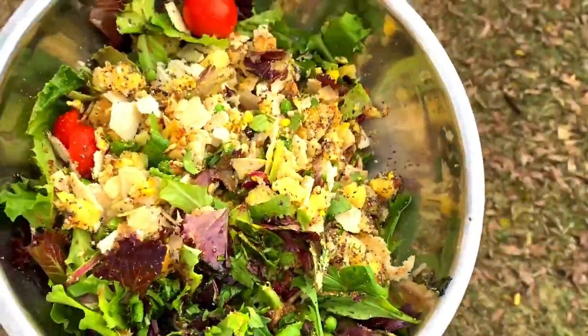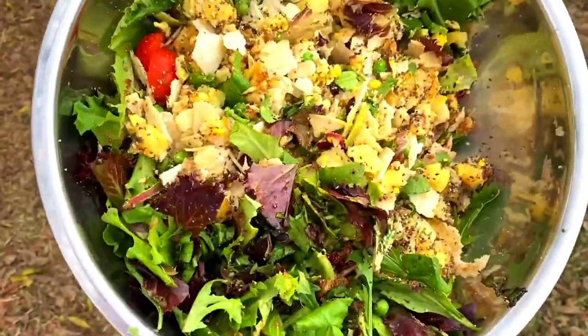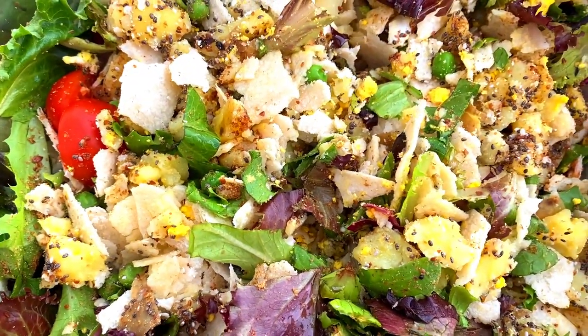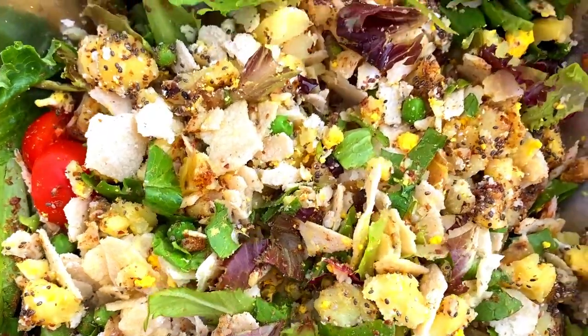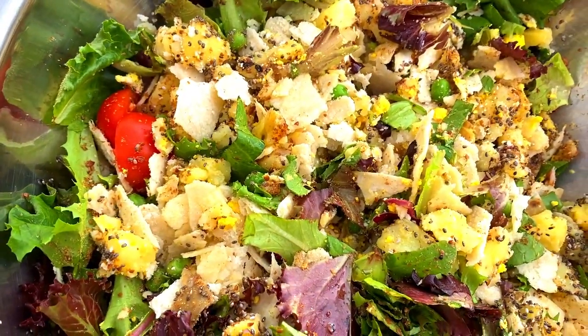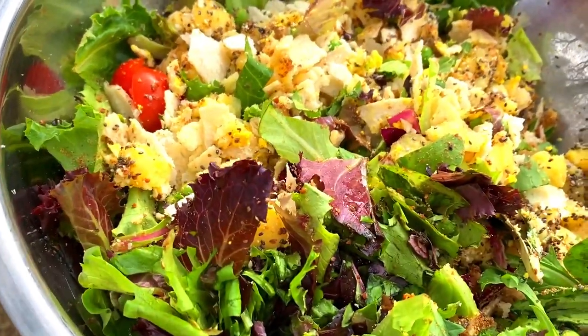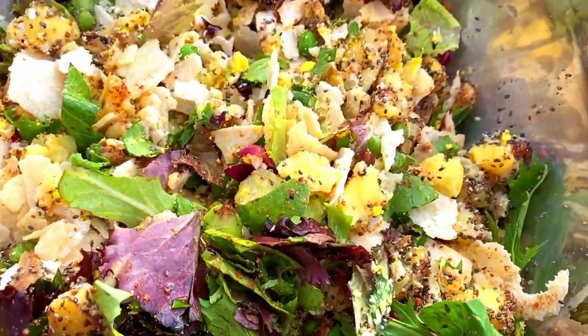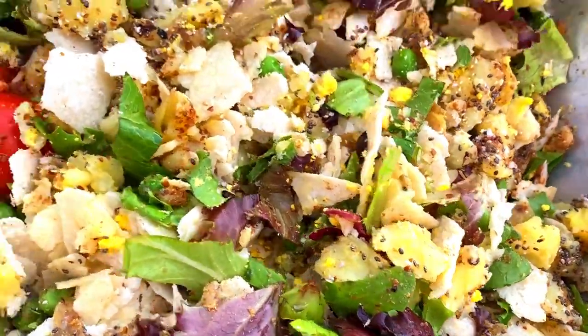All right, here is the chicken chop. We've got organic corn tortillas, peas. I did some greens, chia mix. We also have some flax seed that has been ground up. Tomatoes, boiled potatoes.